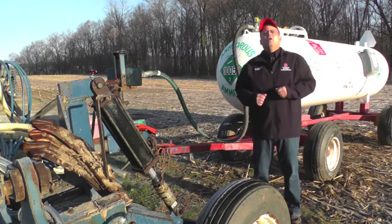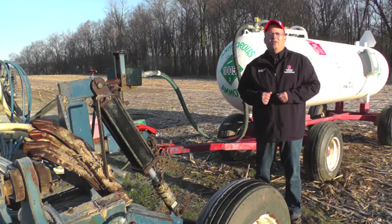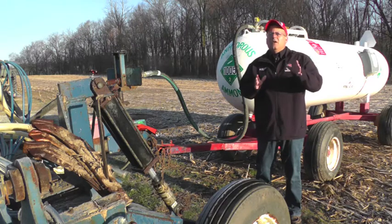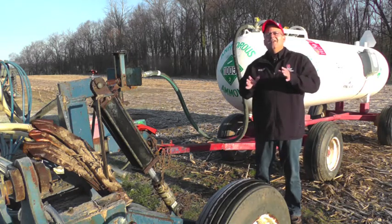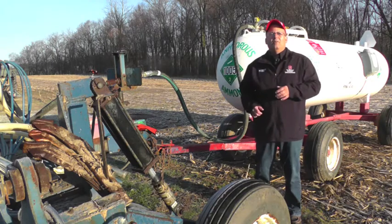Hi, I'm Kent McGuire with OSU Ag Safety and Health. Anhydrous ammonia is a widely used source of nitrogen fertilizer on the farm. Anyone working with anhydrous ammonia should be familiar with the safety precautions and know how to respond in the event of an emergency.